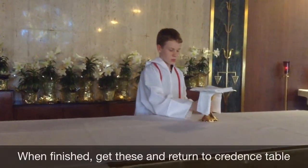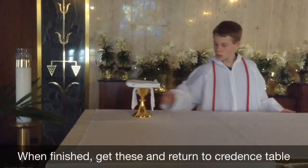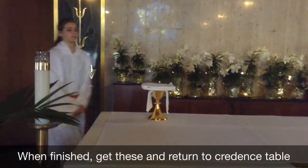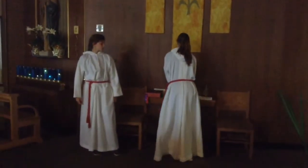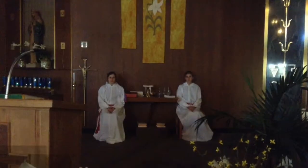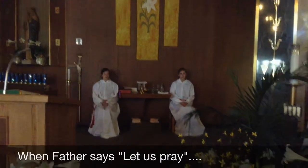We'll move the chalice and those items over to the edge of the altar, and the chalice bearer will take them back to the credence table. Father says, 'Let us pray.' We can pick up the missal and take it over to Father.